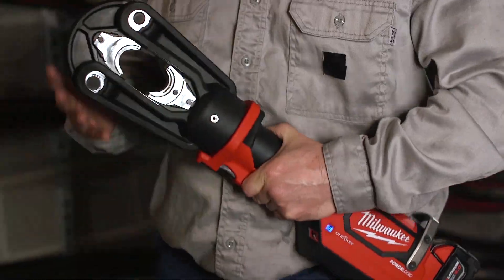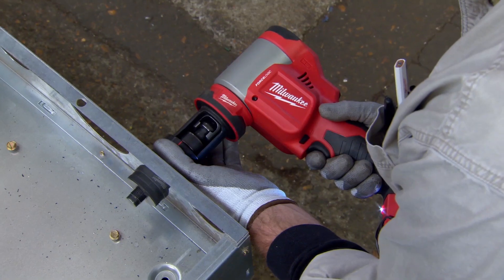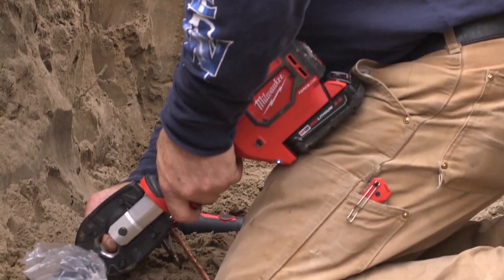If you look at the power utility trades and the electrical trades, Milwaukee has such a strong focus on them, and in order to be with them from the moment they get on a job to the moment they go home, we've got to take that job site through the entire work all the way to the point of connection.